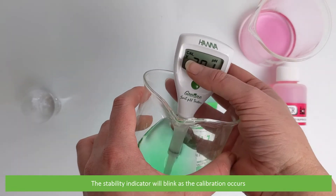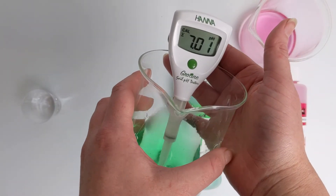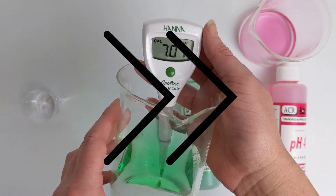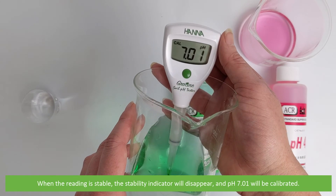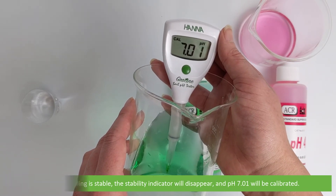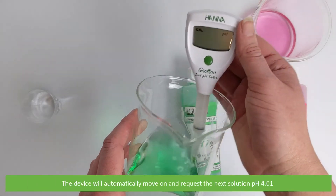The stability indicator will blink as the calibration occurs. When the reading is stable the stability indicator will disappear and pH 7.01 will be calibrated. The device will automatically move on and request the next solution of pH 4.01.